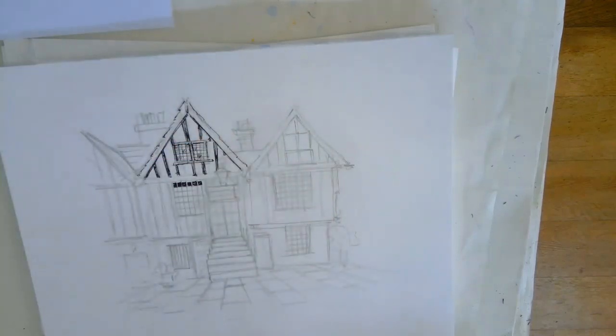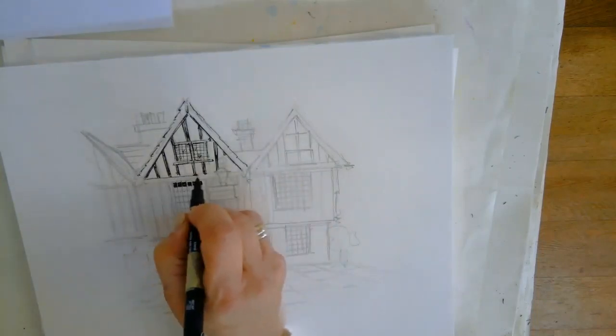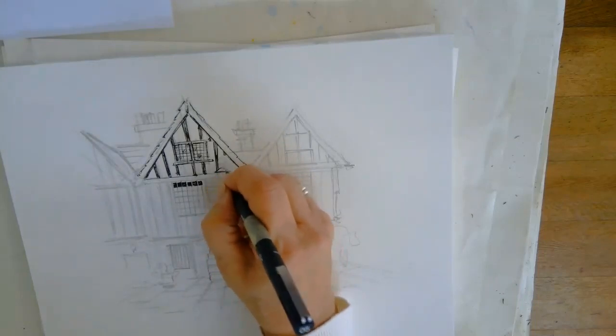If you change it a bit, or add a few more panes to your window, or not enough, it doesn't really matter. It's just a starting point.